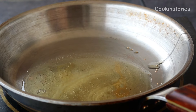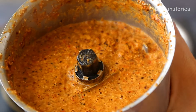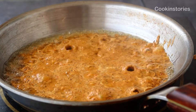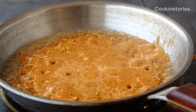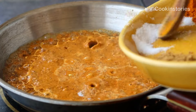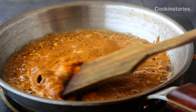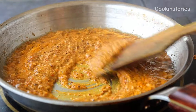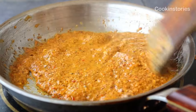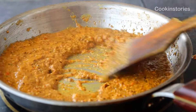Once the ghee heats up, add the masala paste you just prepared. Keep stirring on a medium-high flame until the raw smell of the masala goes away and the oil starts to release. In between, add salt as per your taste and half a teaspoon of turmeric powder. Stir well for three to four minutes, or until the water disappears and oil starts to release from all sides.